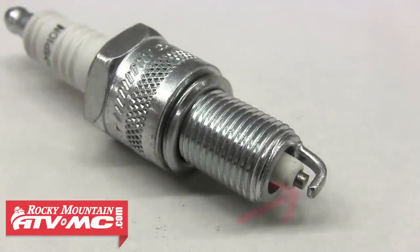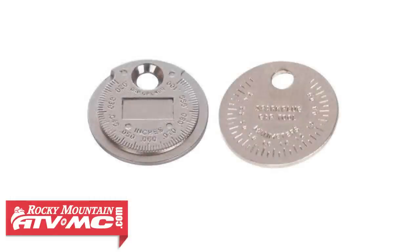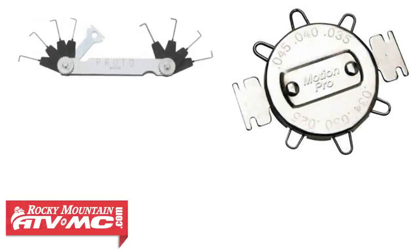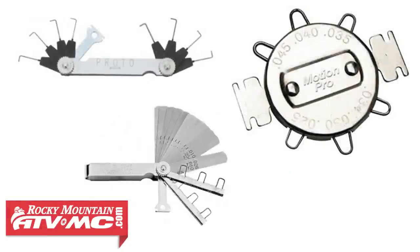The next step is to check the air gap on the new plugs — this is the gap between the center electrode and the ground strap or outer electrode. Harley recommends 38 to 43 thousandths of an inch for these plugs, so we'll go ahead and check these gaps. There are a few different types of gapping tools available: the common coin-style tool with a tapered edge and size markings around the circumference, a couple of wire-style gauges, and a feeler-style gauge as well.